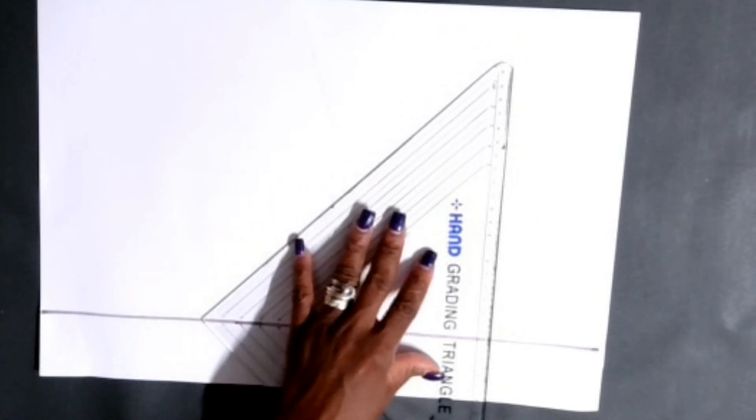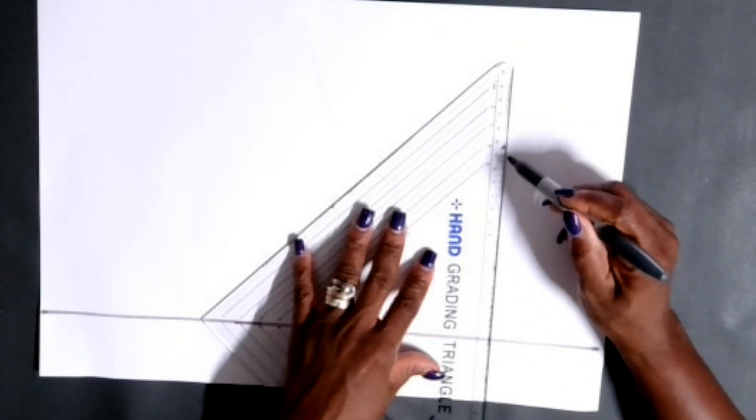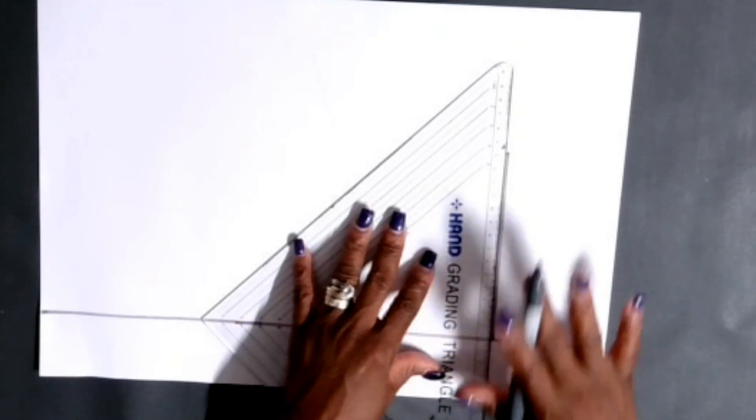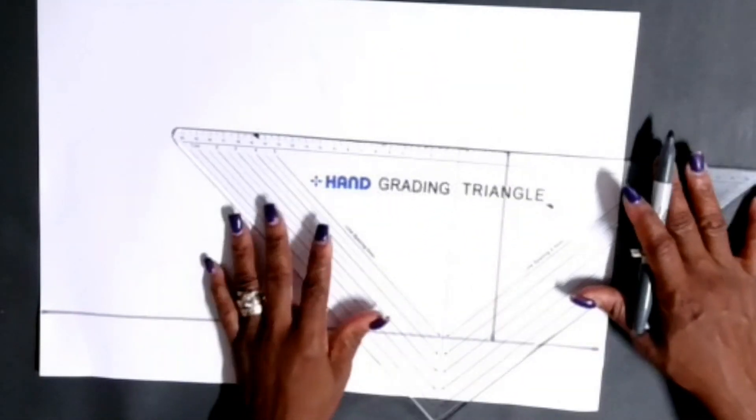After you draw your guideline, you're gonna get your ruler and draw out a 14 centimeter line from the guideline. This is the width of the pocket - 14 centimeters.